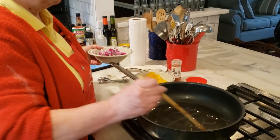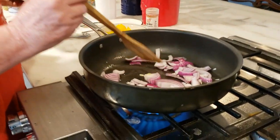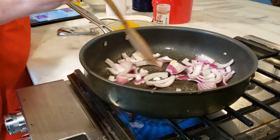Okay, so the oil's nice and hot. Hopefully we'll hear a sizzle, and the onions go in and dramatically burst. We're going to stir those around and cook them for about five minutes, and then we're going to add the peppers.